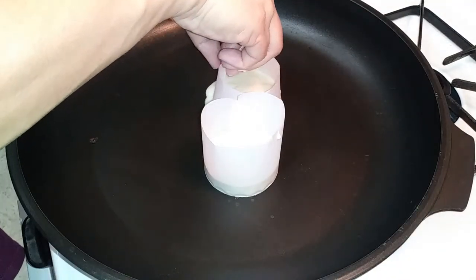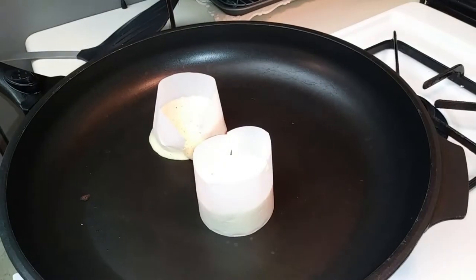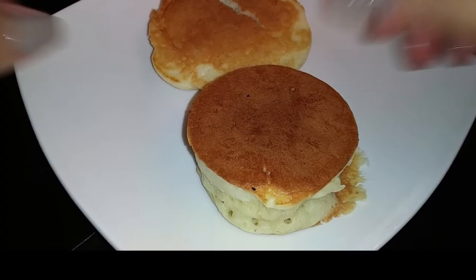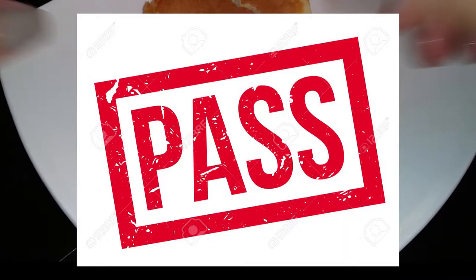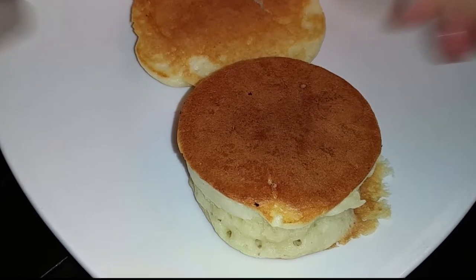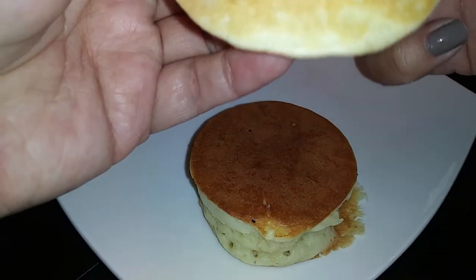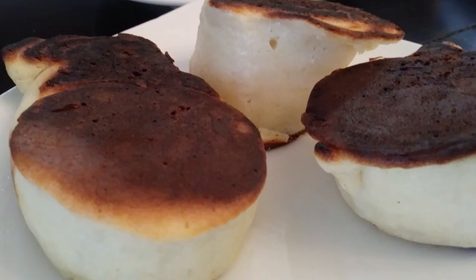For my third and final attempt — the last of the pancake batter I had — I made my parchment paper ring again, put the mixture in, and this time I put it down to very low heat. I would say attempt number three was a pass. I wouldn't say I fully succeeded because it wasn't jiggly — they're supposed to be jiggly, right? But it was still light and fluffy. You can see inside when I tear it open. The kids loved the flavor; it tasted really amazing.